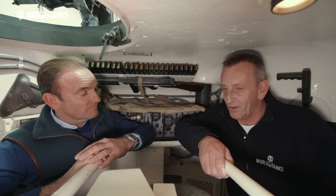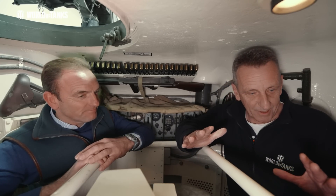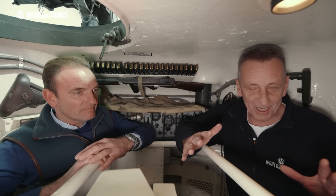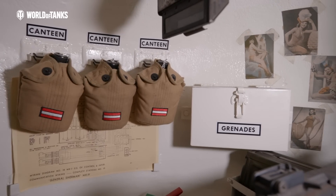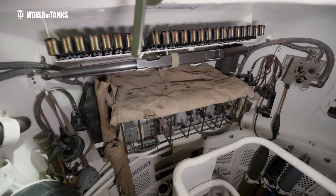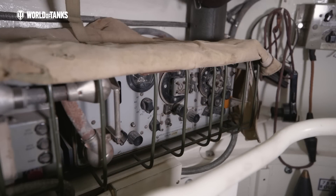Can we have a look inside? Absolutely. Inside the turret, William - there's quite a lot of space inside this particular vehicle. Looking around here, everything - I can see the canteens, grenades, small arms, ammunition, wireless set. It is absolutely incredible.